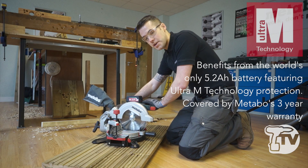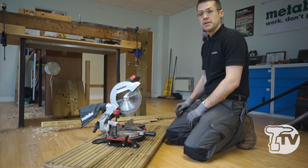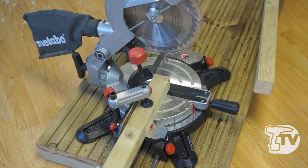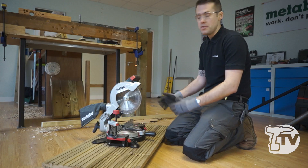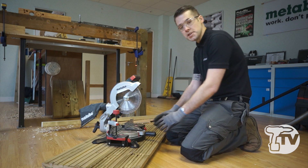At the back we have our transportation lock, which we can disengage to raise the head. This machine has a maximum depth of cut of 60 millimeters and a maximum width of cut of 120 millimeters, making it perfect for small cutting jobs — maybe posts, and in some cases joists as well.